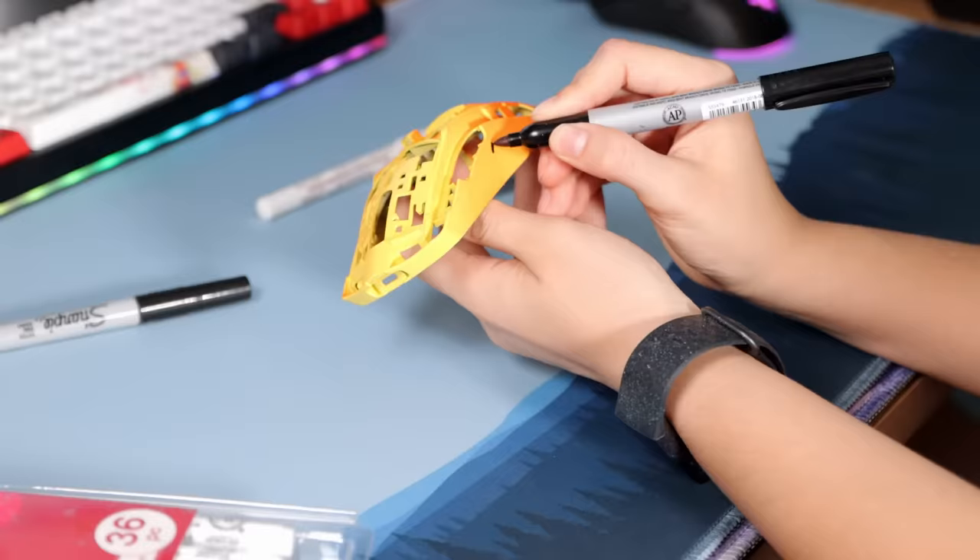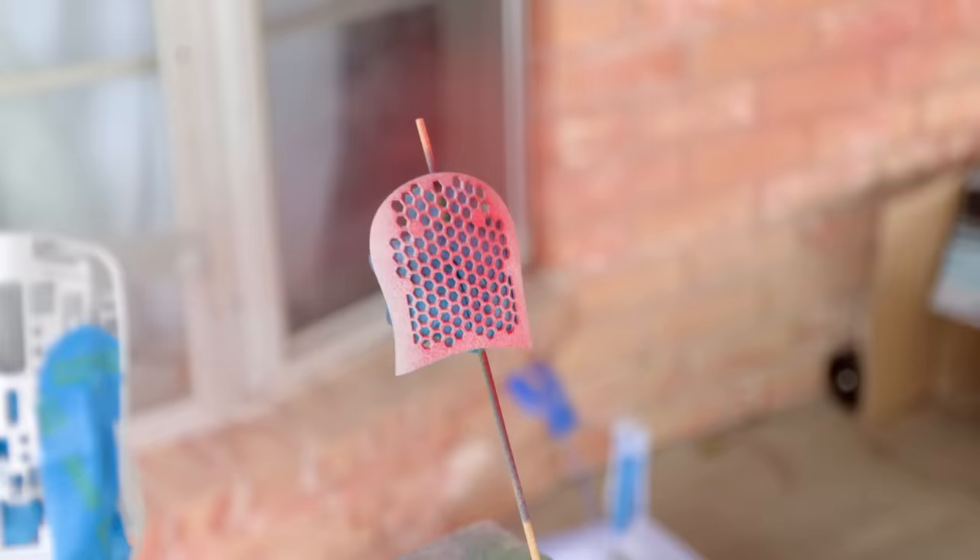Today we're going to see who can upgrade the glorious Model O wireless better! Jake's got one and I've got another. Let's get started!